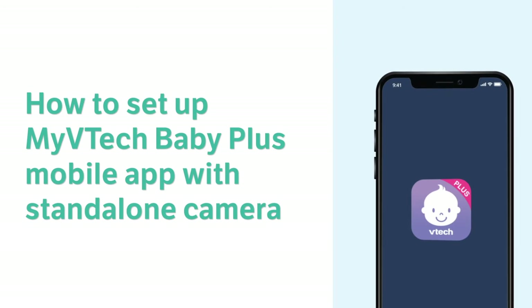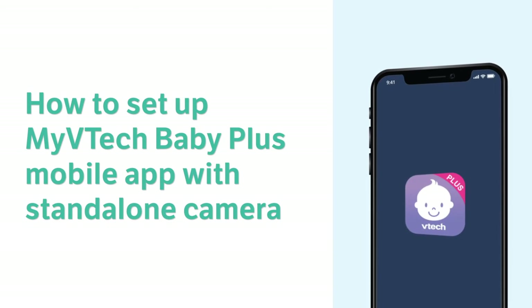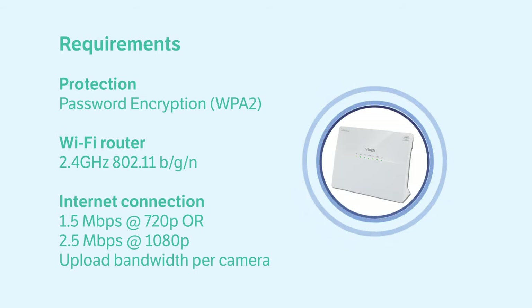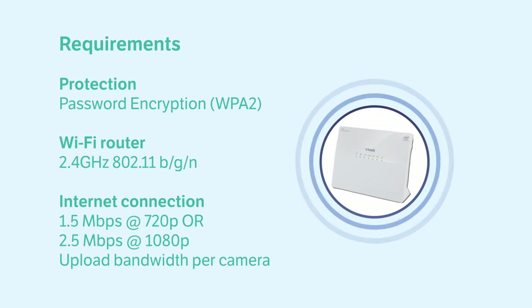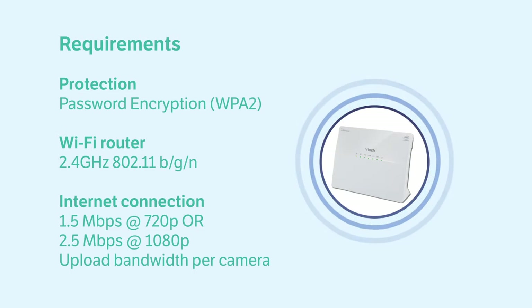Start to set up my VTech Baby Plus app with the baby monitor so you can monitor your baby from your smartphone. Before proceeding, make sure your smartphone is Android 9 or later and iOS 14 or later. Also check that your smartphone and baby monitor connect to the same secure 2.4 gigahertz Wi-Fi network with enough internet bandwidth.